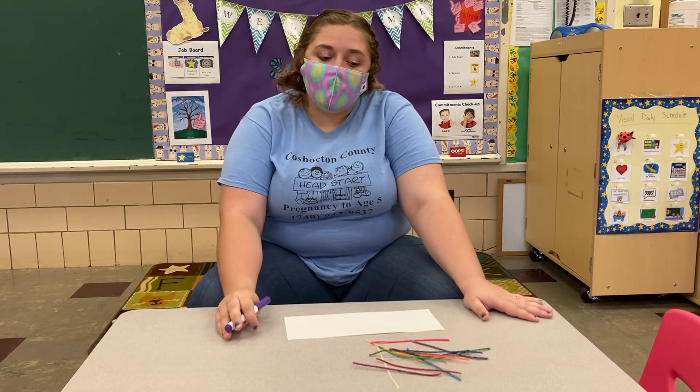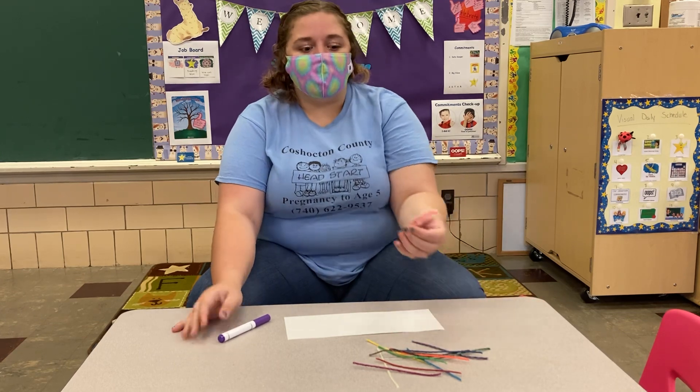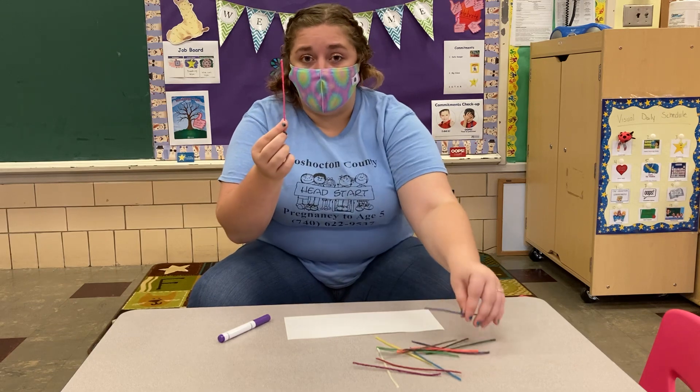Hello everybody, Ms. Raya here and today we're gonna do wiki sticks and wiki stick names. So in your bag you have a bunch of these. These are called wiki sticks.